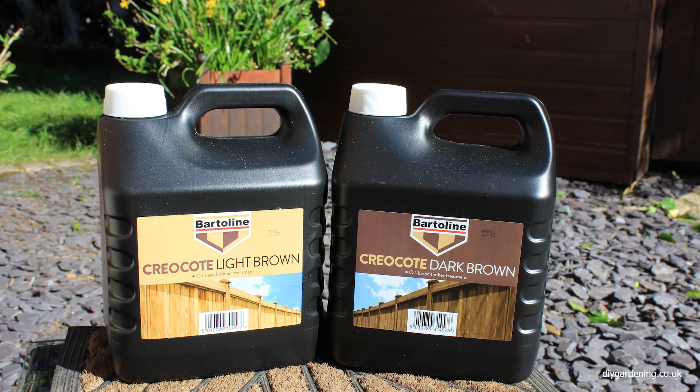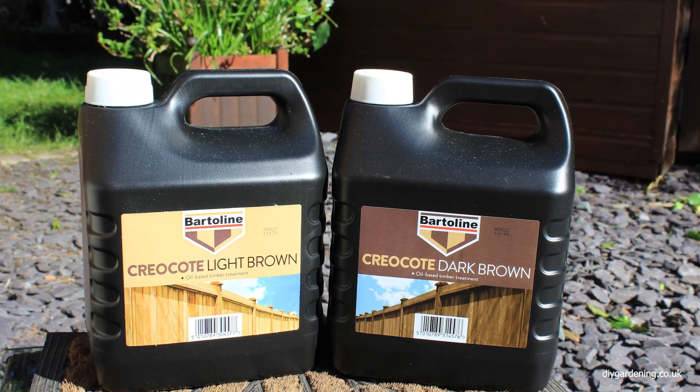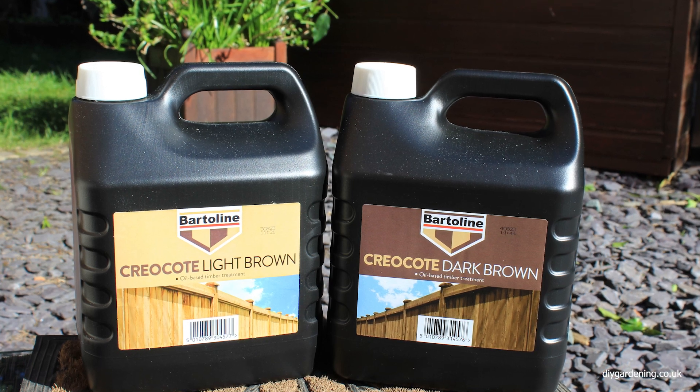In today's short video I'm going to try and answer a few common questions that I've heard over the years about this alternative, that is the Crea Coat product.